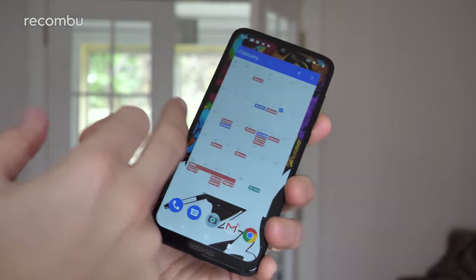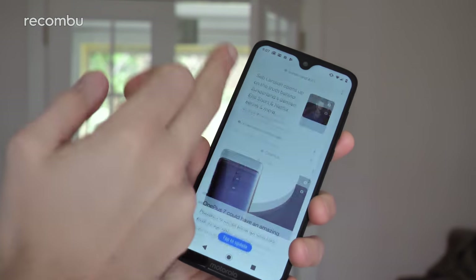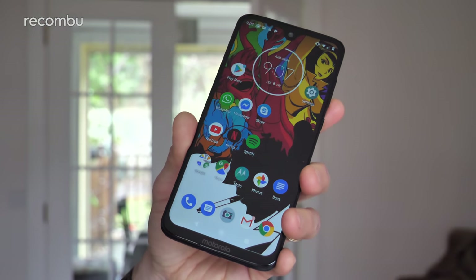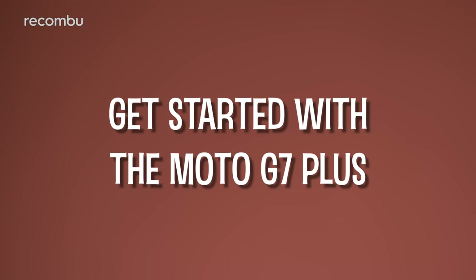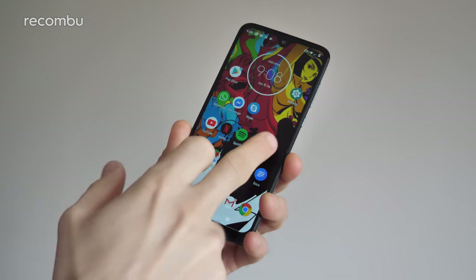If you've used an Android handset before, the Moto G7 Plus will be nice and easy to get to grips with. It's got a nice stock version of Android Pie, the latest version of Android, supplemented by the Moto app which adds a bunch of great bonus features. Tip 1: get started with the Moto G7 Plus. When you first get your new Moto G7 Plus, you'll want to get it all set up just the way you like.